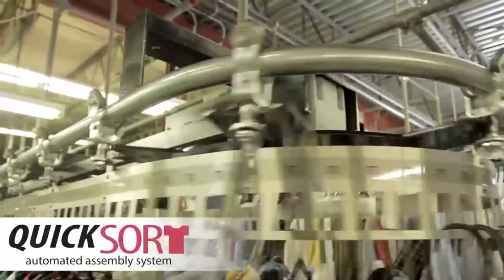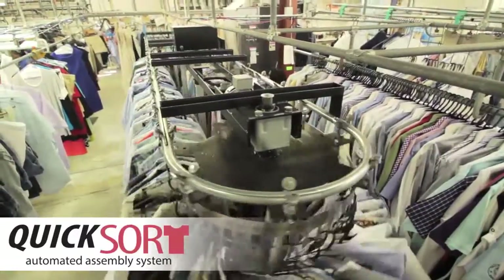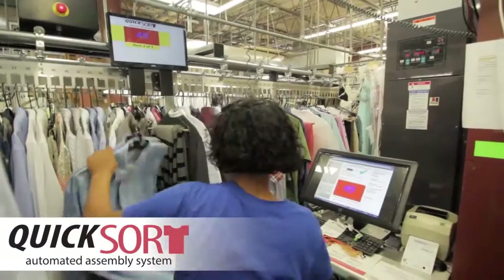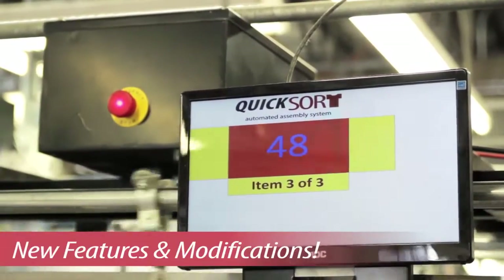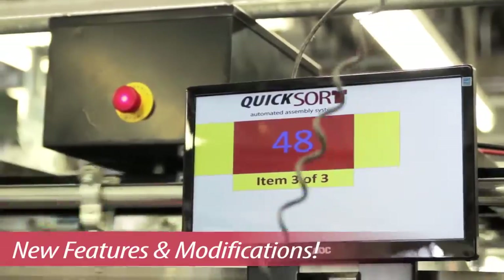The Quicksort Assembly Conveyor is the best, most user-friendly system on the market. And now we've made the best system even better. With new features and modifications, the Quicksort Assembly Conveyor is able to process even more pieces per hour.